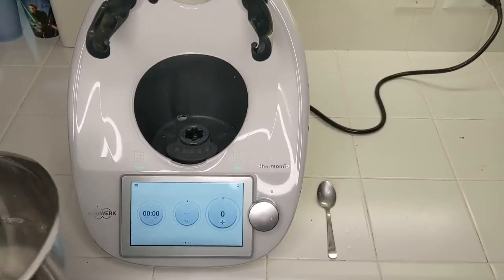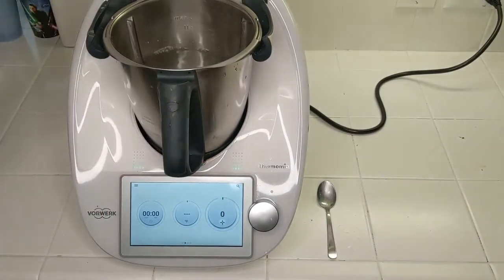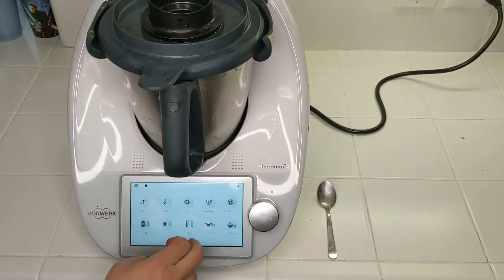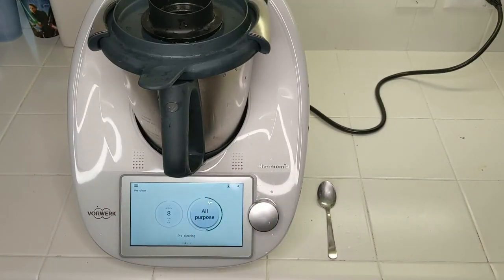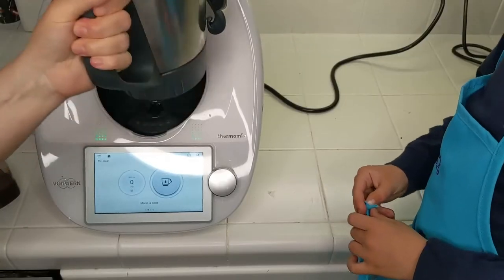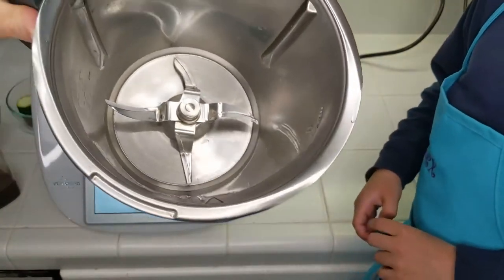Before I let you go, I want to show you how the pre-cleaning function works. I rinsed this out just a little bit and put hot water in here — you can use cold, it just takes a little longer. Put the lid back on and we'll go into pre-clean mode with all purpose. After it's finished I'll dump it out, take a dish cloth and wipe it out, and then you'll see how clean it is and it's ready to go for the next project. Here I ran the pre-clean function — water collected in here and you can see it's clean and ready to go.